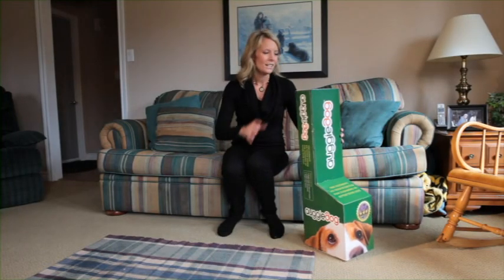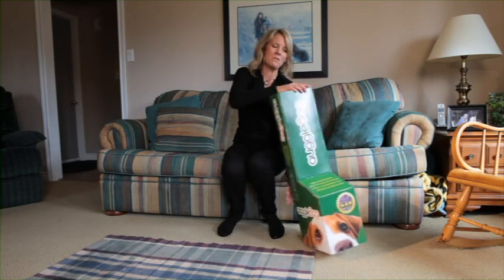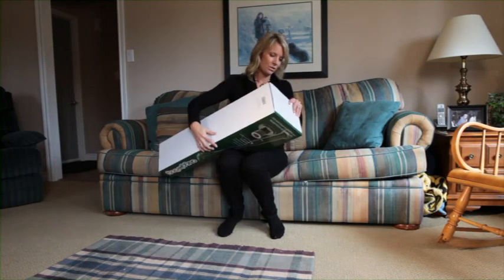Congratulations on the purchase of your new Augie Dog. Once you get the box home, you want to open it from the bottom. That's the easy way to get your device and all the parts to it.